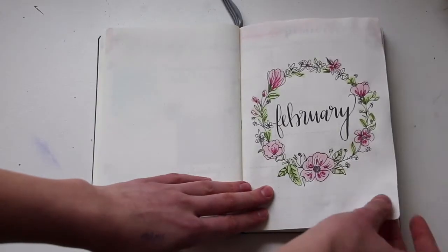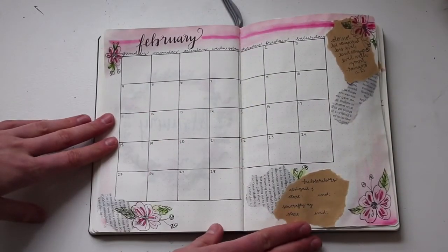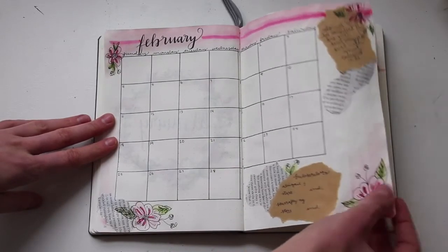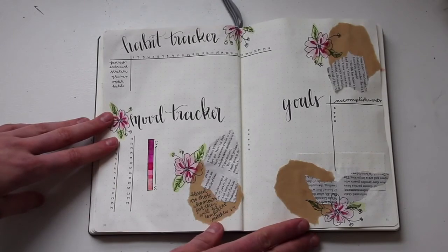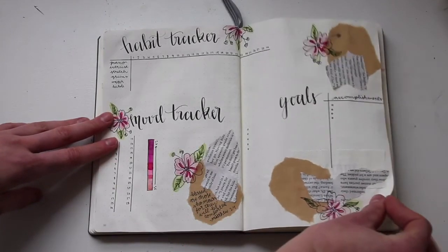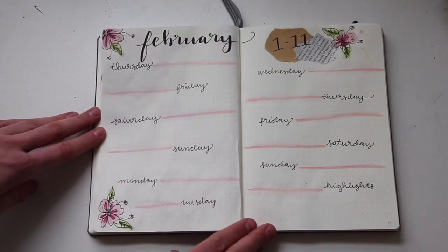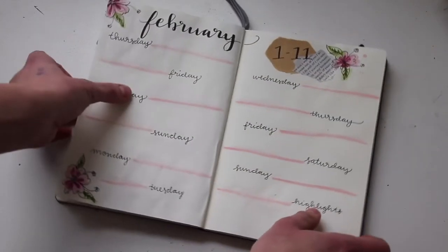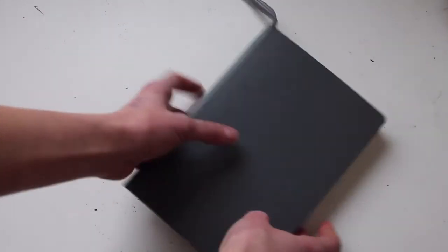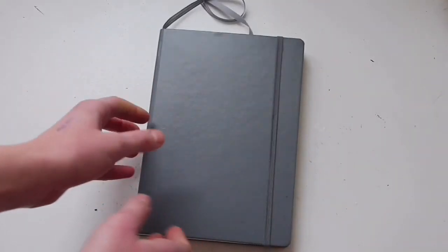Here is the final flip through of February. Overall I'm super happy with it and I love how the doodly flowers keep reoccurring throughout it as well as the craft paper and newspaper. Obviously that is not all of February but I'm going to be continuing to make my weekly spreads as I go throughout the month. That concludes my February bullet journal plan with me so I hope you guys enjoyed this video. If you did, don't forget to give it a like and subscribe to my channel and I'll see you next time.